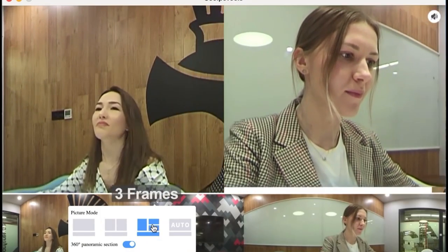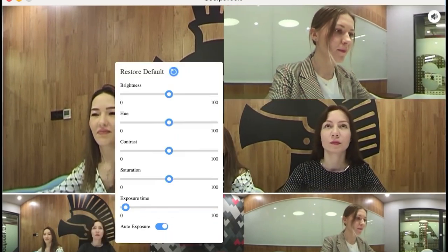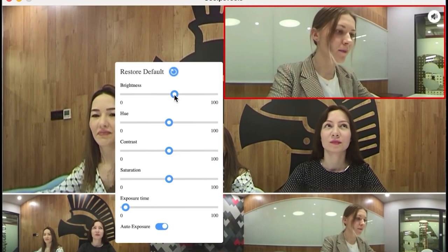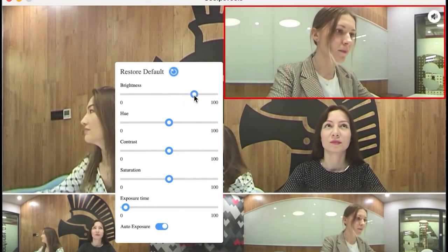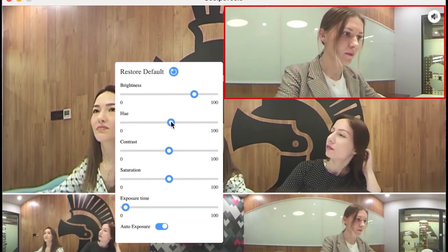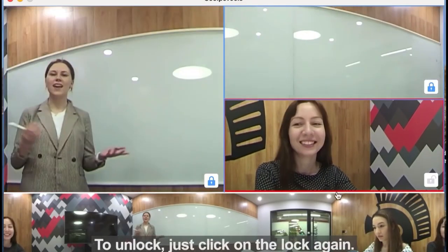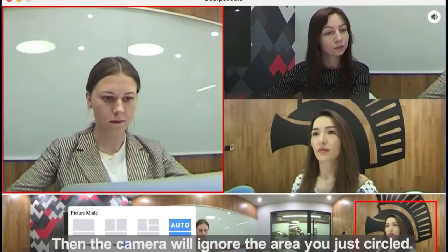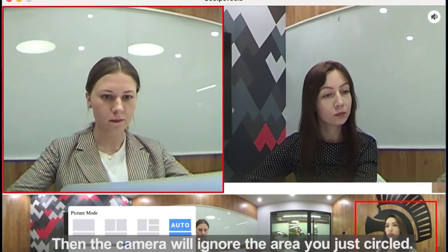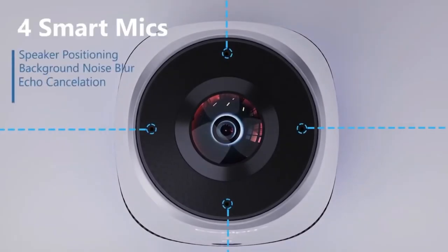Of course, it automatically highlights and changes the focus to various people. Although the interface responds quickly to the more intelligent ranging system, you can easily change all the settings on your own. The included software enables you to adjust the brightness, color balance, contrast and saturation with a few clicks, but the coolest feature is that you can also adjust the image.